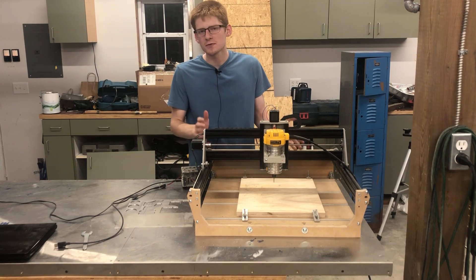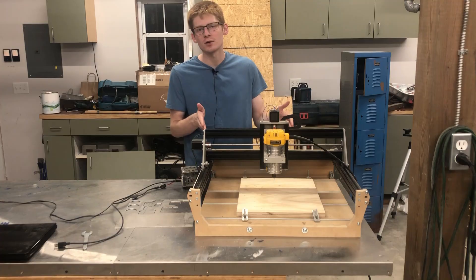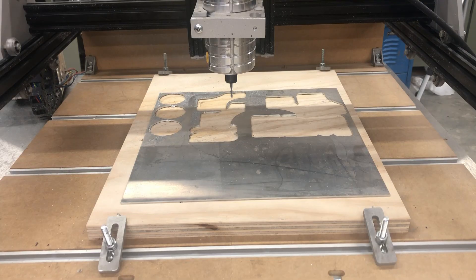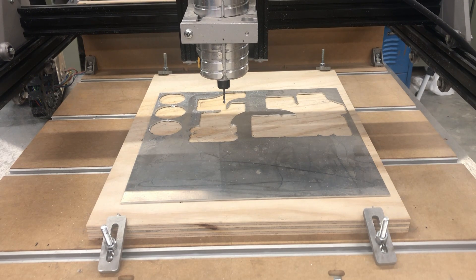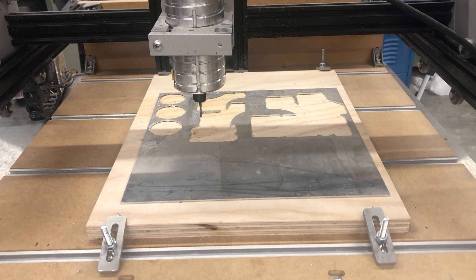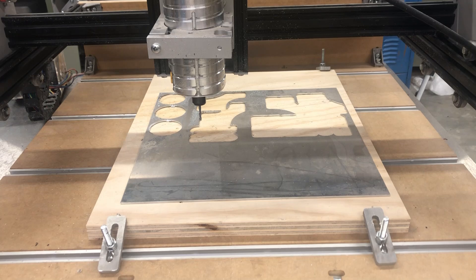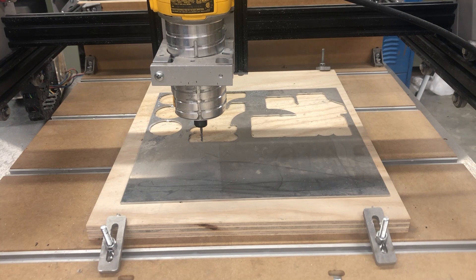My first and probably most useful trick has to do with homing the machine, which is generally the most difficult step in the whole setup process. Once I've secured my material to the bed, I want to move the spindle to a good position to start cutting. Moving the X and Y axes around is generally pretty simple — you just jog them in the controller. The difficult part comes when you need to adjust the Z axis. You'll jog it close, get it in the general range, and then fiddle with it until it gets somewhere near where you want it. Often people will just stick a paper under there and be satisfied once that paper is kind of stuck between the material and the spindle bit.